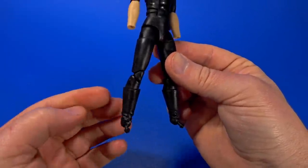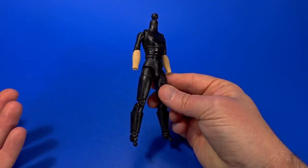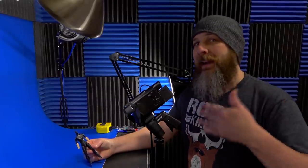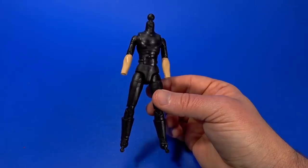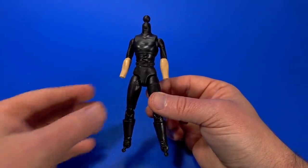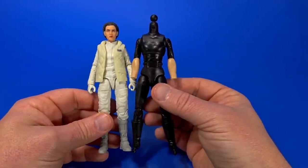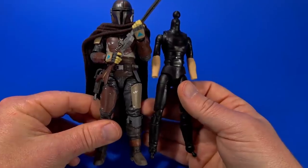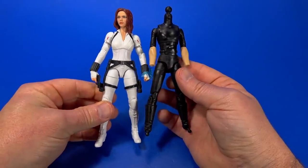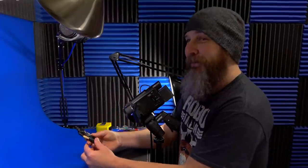I love that the boot tops are sculpted in for a high boot. My first thought was 'Do I need to make an Aurra Sing?' But with the rumor mill saying Hasbro is going to make one in the Black Series, I'll hold off. Hopefully they make the red costume and I can make the Clone Wars black costume out of this. Size-wise, Leia's a terrible comparison, but it'll work for a bounty hunter type in the Star Wars universe — it's not bad compared to an MCU Marvel Legends figure either.